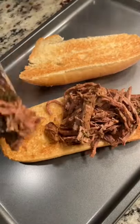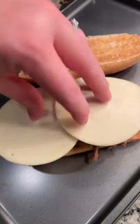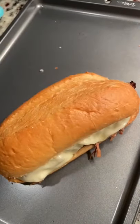I like to take a sub roll or hoagie bun and toast it under my broiler, pile on some of that beef, get some peppers on there, and then top with provolone cheese. I'm going to put this back under the broiler until the cheese is nice and melted like this. Make sure to serve this with juice from the crock pot.